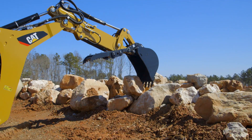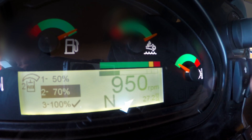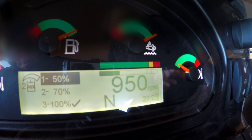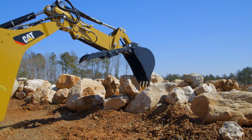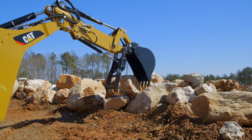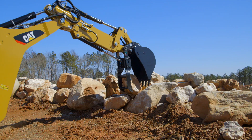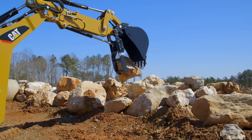Now, if you're doing something where you want it to be a little more gentle, you want to dial it down. I can set it to 50% and select OK. Even at the same RPM at 1400, when I close the thumb, it's going to go much slower and give me the ability to clamp down nice and gentle on the rock. So if I'm doing any type of landscape work, I'm not going to do any damage.